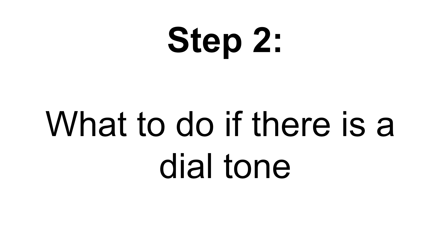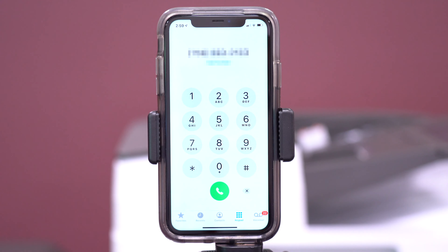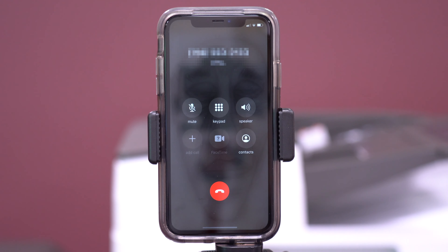If you cannot send or receive faxes, you usually will not hear a dial tone. However, if you do hear a dial tone, try calling your fax number from your cell phone. Your phone number should come up on the copier's screen and you will hear the copier's modem sounds.